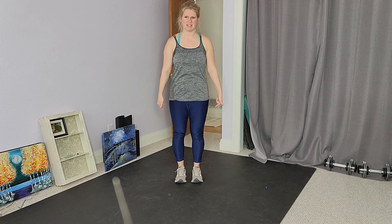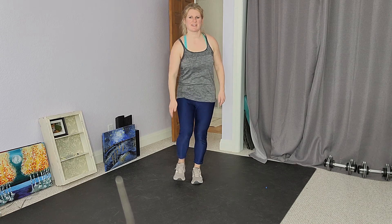Standing calf raises. Come all the way up on my tiptoes as high as I can, and then come all the way back down, releasing the tension in my calf muscle in the back of that leg. Come all the way up, squeeze, and then come all the way back down.